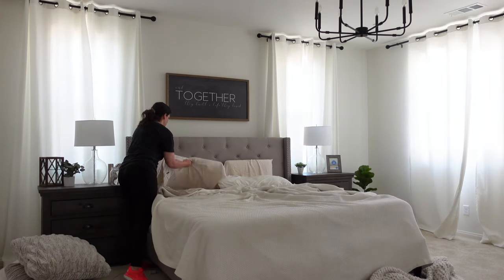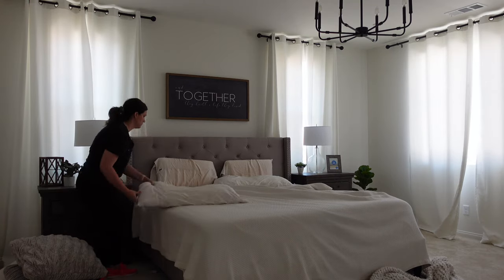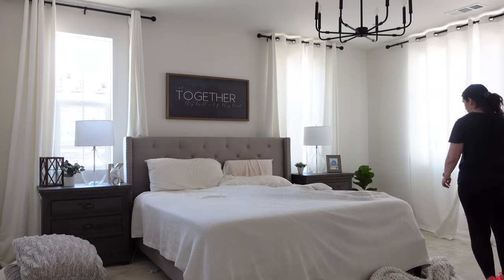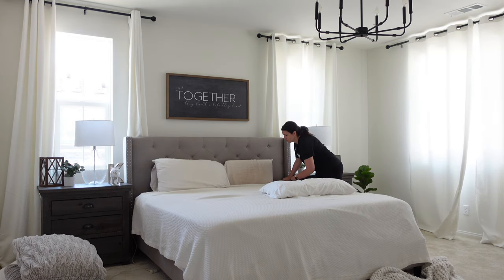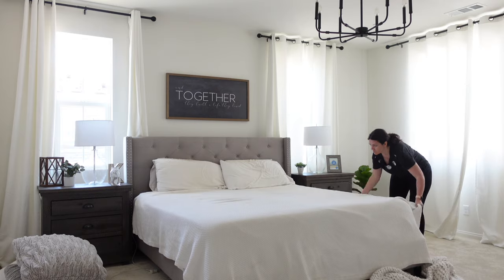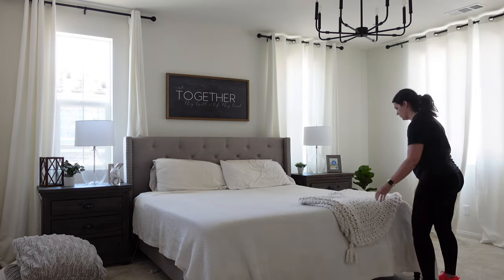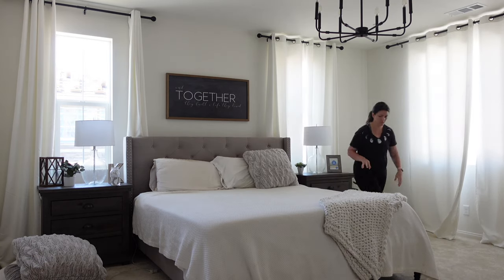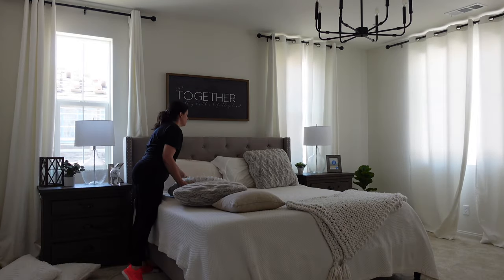Now I'm just heading into my bedroom and I'm going to be making my bed. I don't do this every single day — I don't do my morning routine every single day — but when I do, I feel so much better about my day and my life. I just feel like it starts me off on the right foot. Some days I walk into the room and Sean has already made the bed, which is always a good thing, but I do feel better when the bed is made.